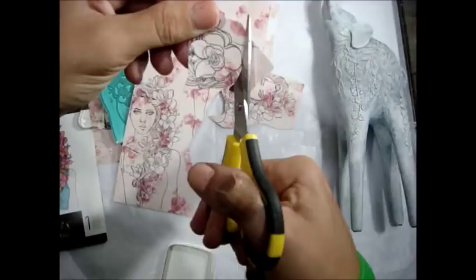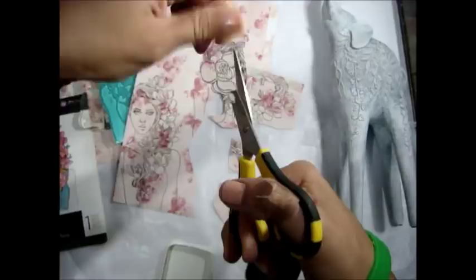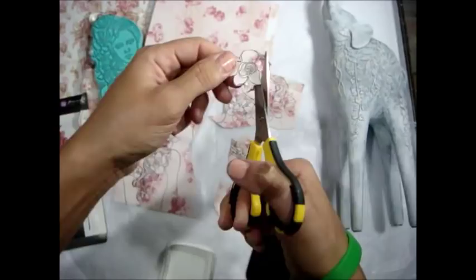I love to use these little tiny Cutter Bee scissors. You have to use good scissors, otherwise you're not going to have good results. The smaller and the sharper your scissors, the better luck you're going to have.